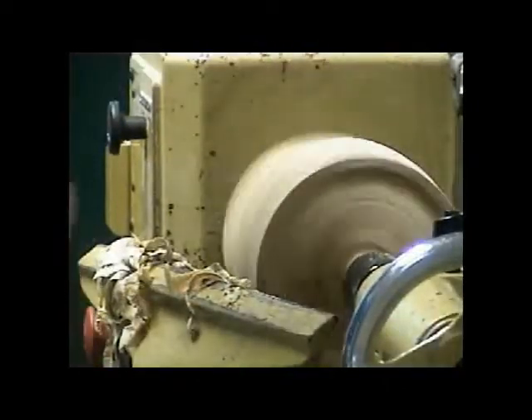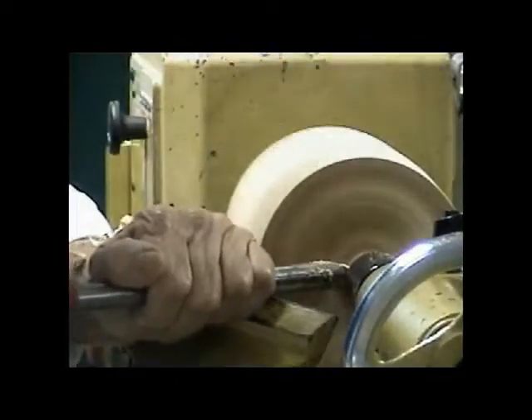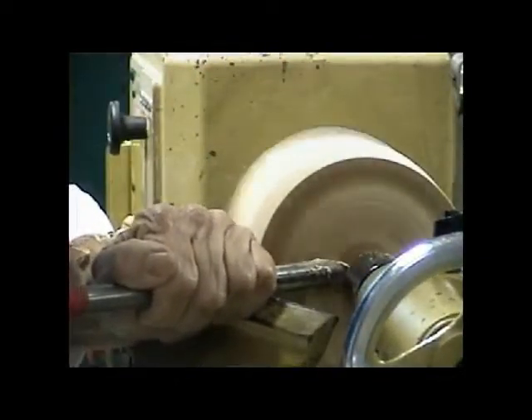Looking at it, there's still a little bit more wood that needs to come off. I'm just going to flatten it out just a little bit more.